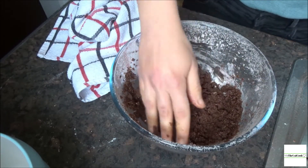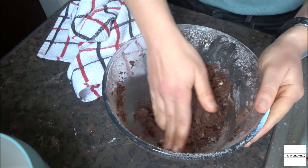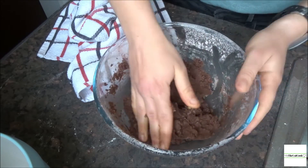Once it starts to come together, get your hands in there and knead it together into a smooth dough.